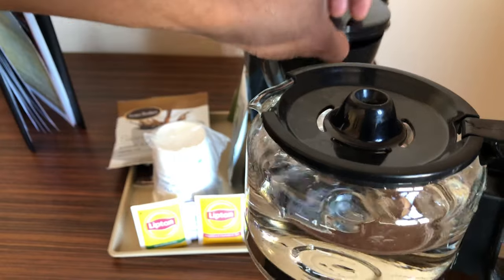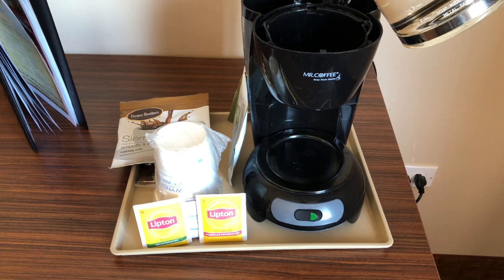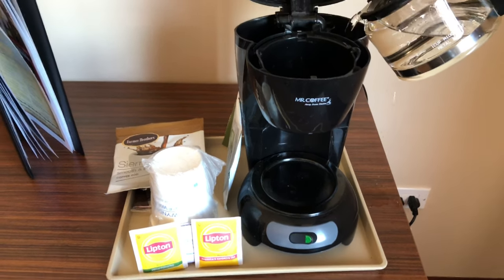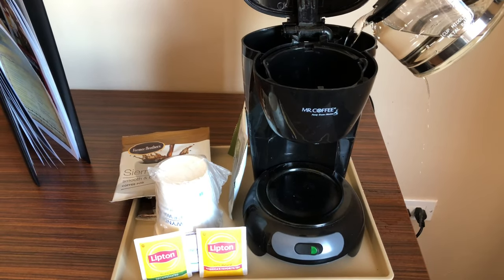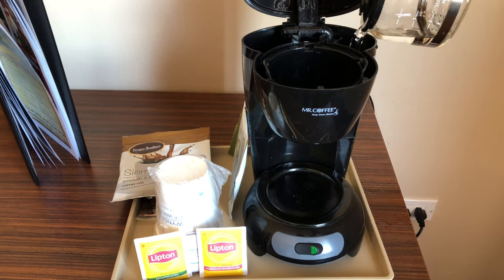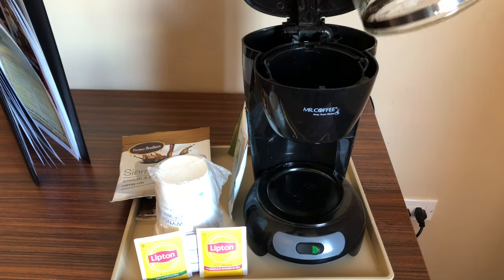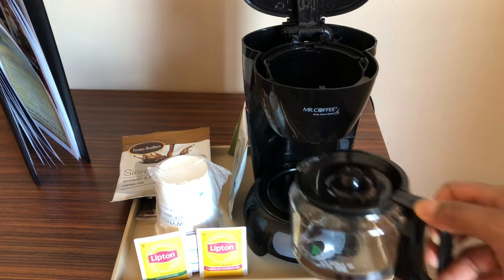What I'm going to do is add it to the reservoir — tilt it up a little bit. You can see I'm pouring it in nice and nicely, pouring all of it in there. All right, so I have water in the reservoir. I'm going to put the pot back down.